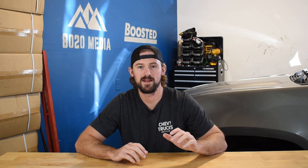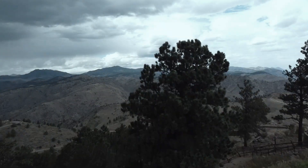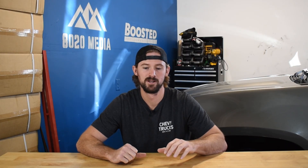Hey guys, Jake from 8020 Media here. Today we're talking about performance modifications for the Duramax LB7. Fortunately, the LB7 was built very well from the factory and therefore can handle a pretty good amount of additional power just from basic bolt-on modifications.